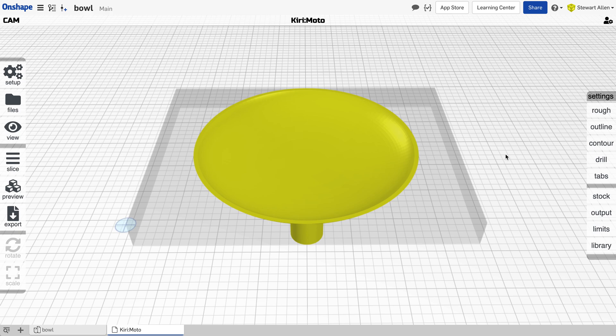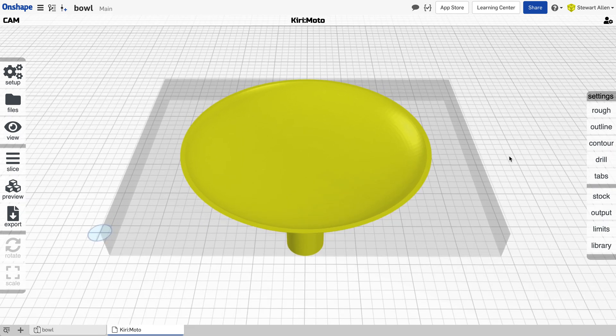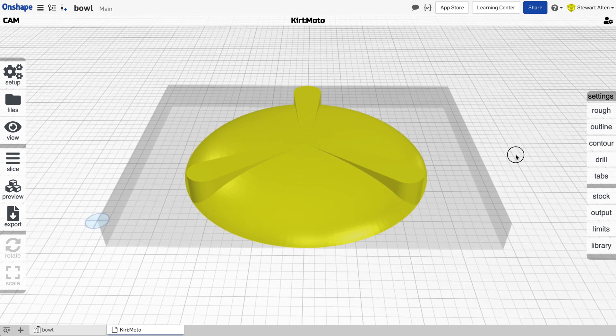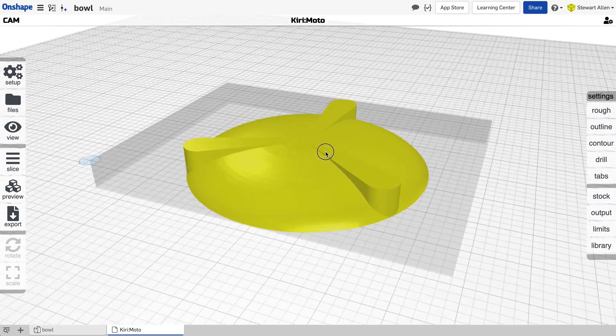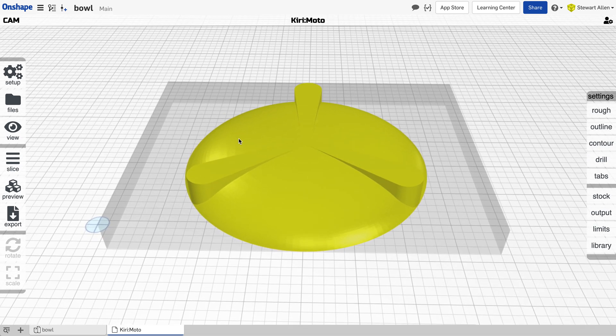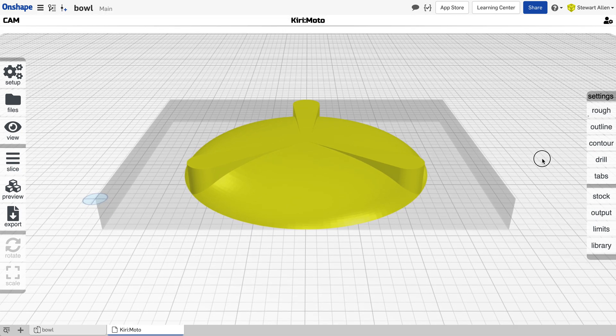The next thing is to choose the side we want to mill first. I think it's best to start by milling the bowl upside down first, because I want to take advantage of the bottom of the bowl being flat to tape it — the reason for that will be obvious in a minute. I want to start by milling out all of this area after we've done the registration marks, and I'll do that with a roughing pass using a quarter inch end mill as well as a contouring pass.